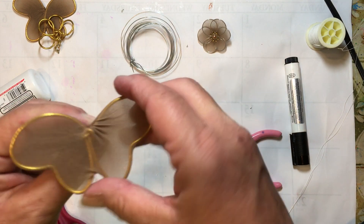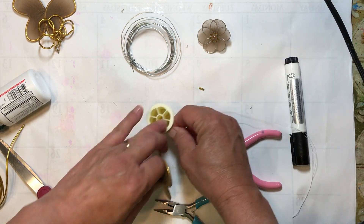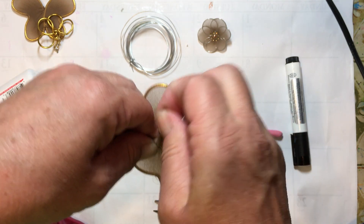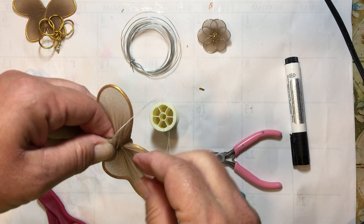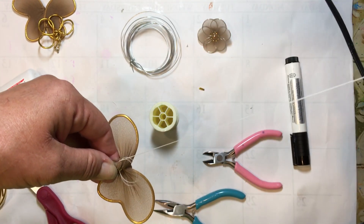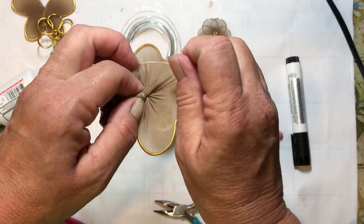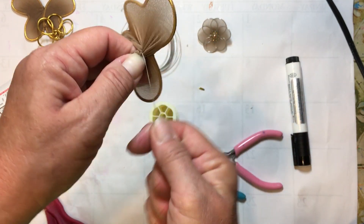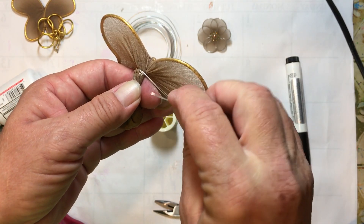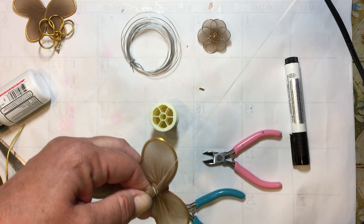Once you get it kind of tight, which is our whole objective here, we're just going to use a needle and thread. Just go right through it — right through your twist — and do that a couple of times. Then we're going to wrap around the twist a couple of times, and then go through it again. You want to do this nice and tight.